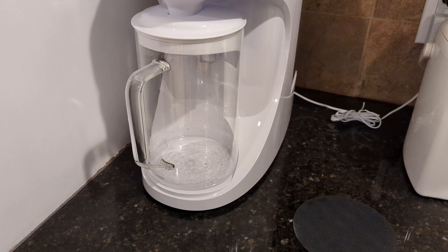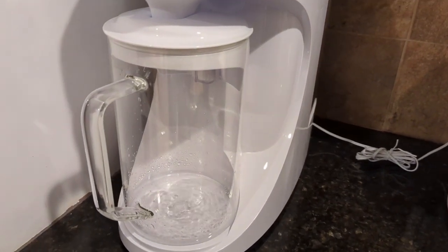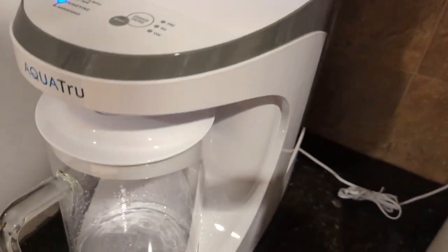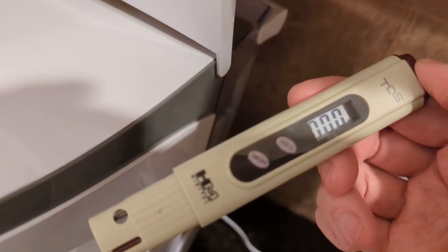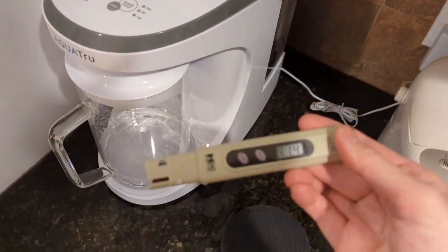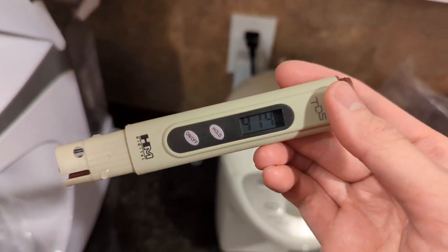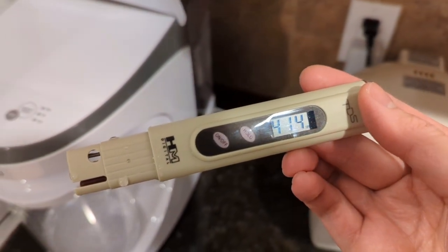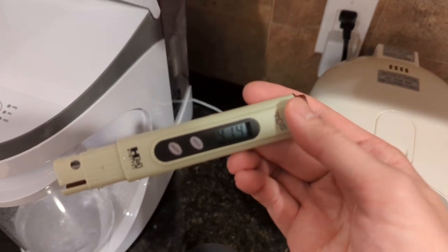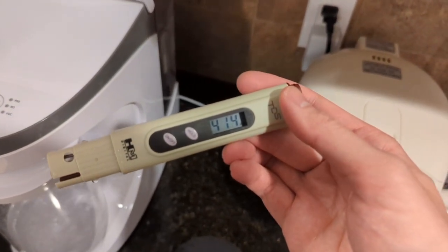The process takes about 12 to 15 minutes. So we'll see when this is done. As the unit's running, I just wanted to show a quick look at the TDS of my tap water. I've got this TDS meter, and I'll place it in the tap water tank. It reads 414 ppm TDS — very, very high in minerals, very hard water. I'll show you what we get after the purifier runs.